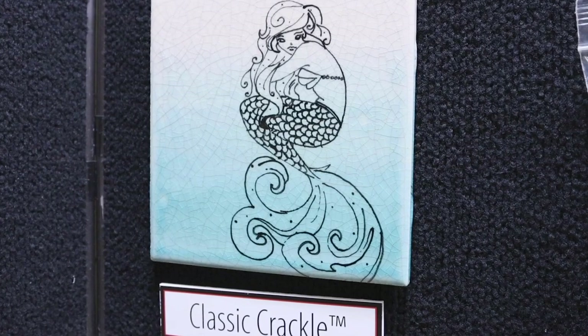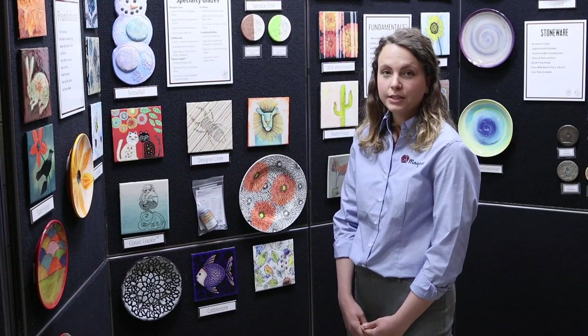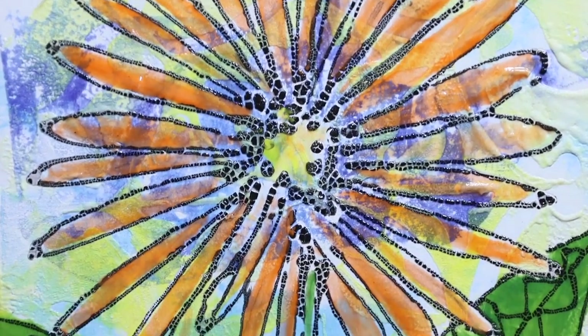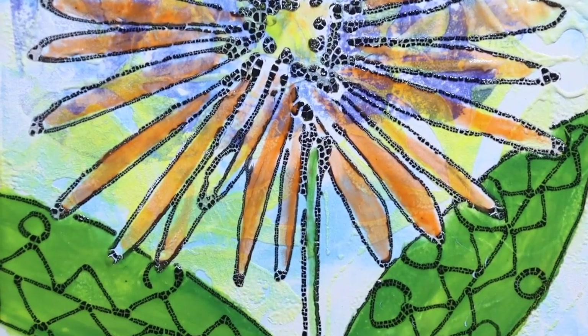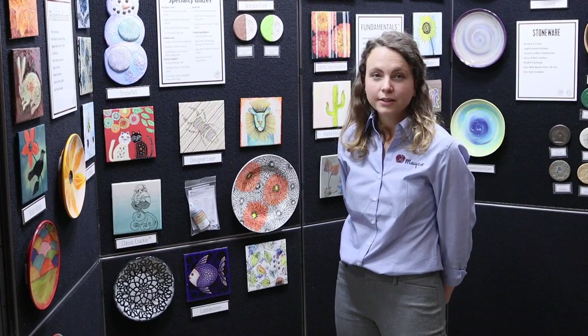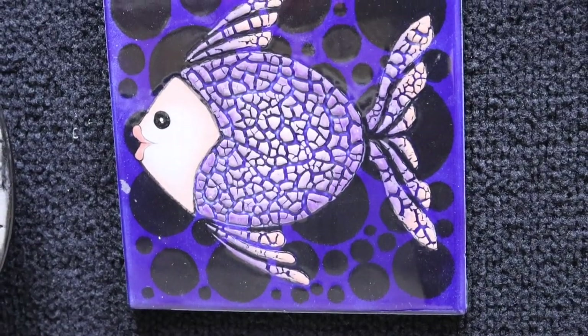Classic crackles can create an antique, vintage look to your work. You can use acrylics or ink to inlay into the cracks after firing to highlight the crackles. Cobblestone creates a textured cobbled surface and is available in both black and white. To create a colored texture effect, brush one coat of your favorite stroking coat right on top of the white cobblestone.